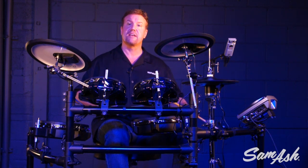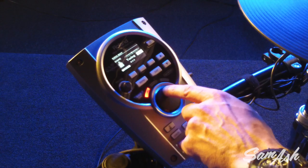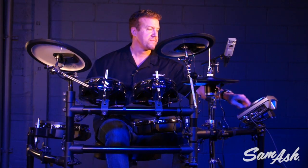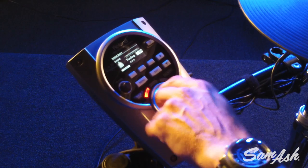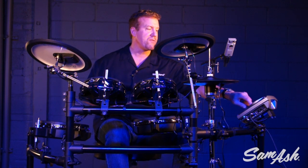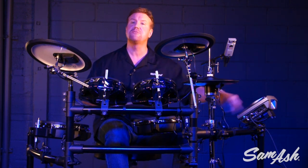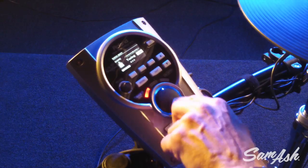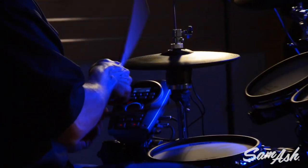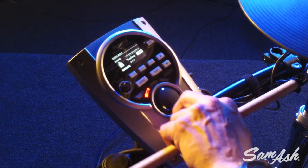For example, the first thing that comes up is tuning — I have four octaves of pitch. Not only that, but even when you pitch the snare drum that crazy, it's still usable because you still hear the snare content. So that's tuning, and of course you can do that with any drum or any cymbal.